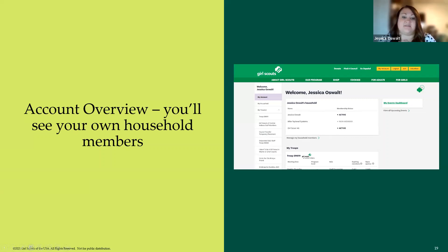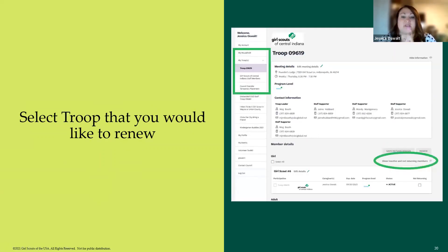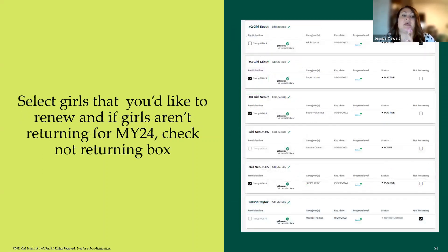On this screen there's nothing you can do — you have to click out of it to start renewing. Click on 'My Troops,' then click the troop you want. If you lead multiple troops, you can click on both. Once you select your troop, it will list all girls and adults active in your troop. There's also a 'Show Inactive and Not Returning Members' option to bring up a bigger list including members who took a year off.